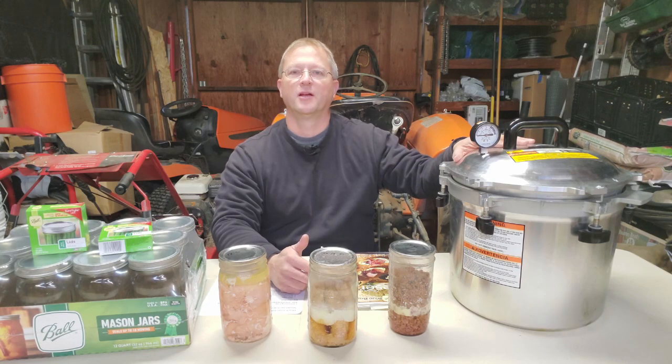You need a pressure canner — get a big one, big enough to handle what you want to do. It is the most expensive part; this can be $300 to $400 new, which is hard to get into. If you can't afford it, look for used ones at thrift stores, garage sales, Facebook Marketplace, or Craigslist. If that doesn't work, talk to your neighbors — do any of them have a pressure canner? Would they be willing to lend it and show you how they do it? Just get your hands on one. You'll never regret it. After you start doing this, you're going to love pressure canning meat.